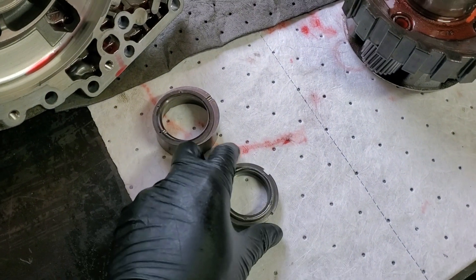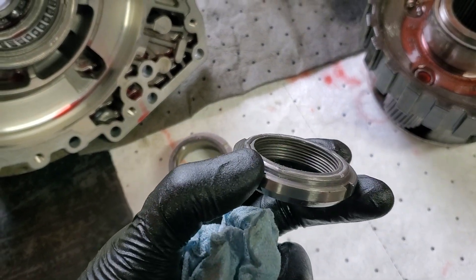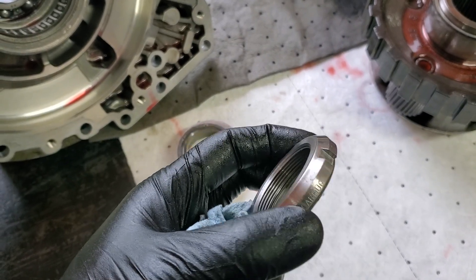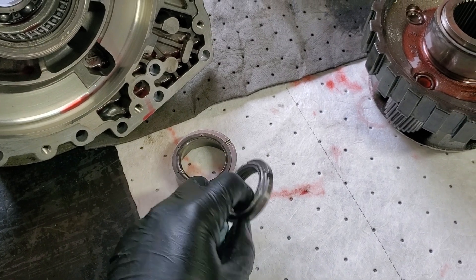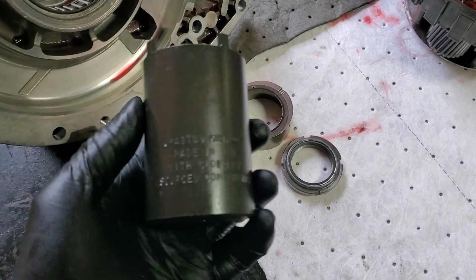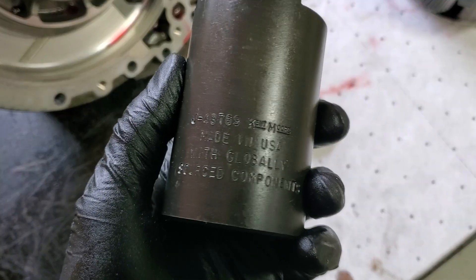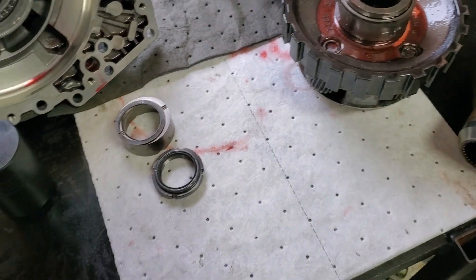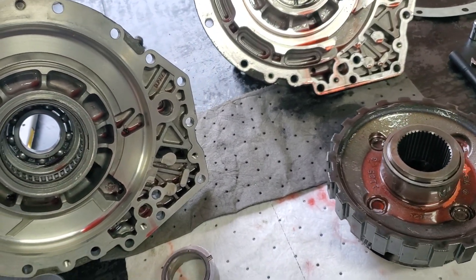Then you have this style nut on the output shaft. I don't recommend reusing these — it's a nylon nut and those are supposed to be one-time use. I've seen people Loctite them, and I've even pulled some apart that were only torqued to like 20 foot-pounds. You'll also need a socket like this — there's the part number — this is a Kent Moore 43769. If you need one, borrow one from a buddy or AutoZone might rent you one. That's the basic rundown on swapping these back and forth and the differences.